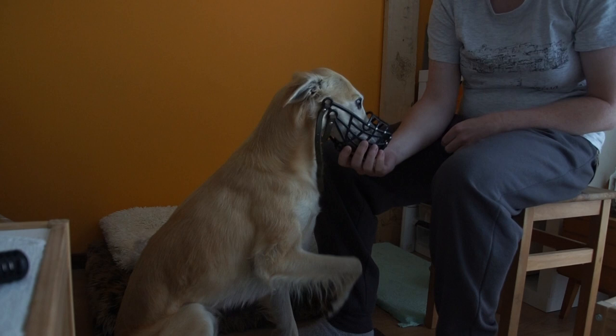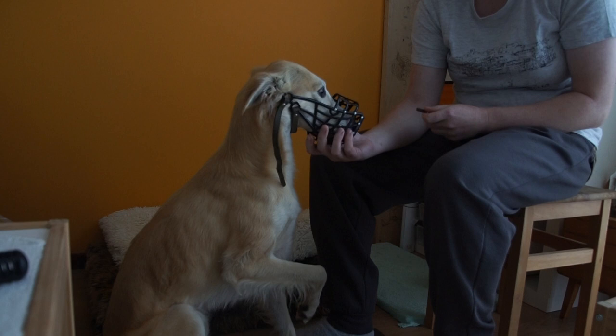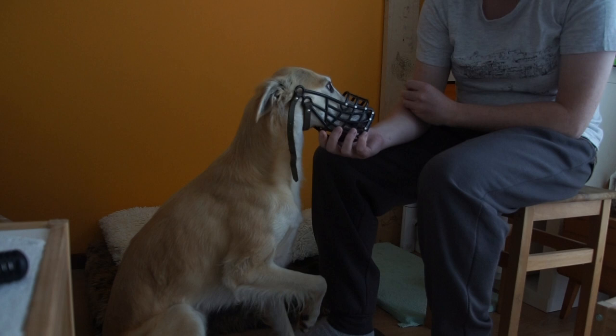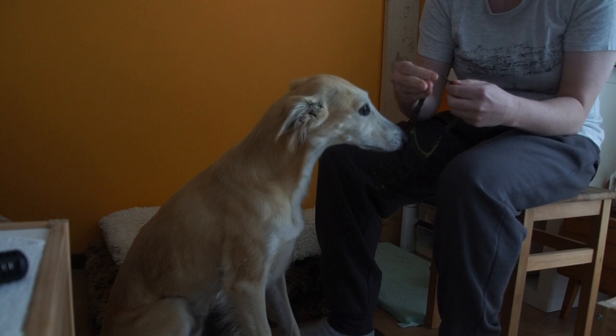He is not afraid of the muzzle at all and doesn't want to take it off, because the muzzle means food — and food is good! Make sure you have something your dog really likes, especially when you start. I started with meat because meat is way better than cheese, and cheese is better than cookies — according to Remus.